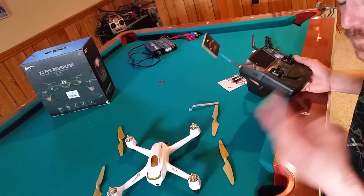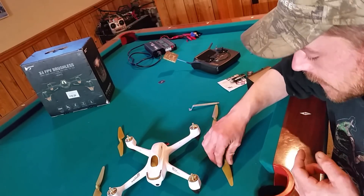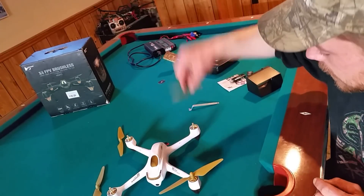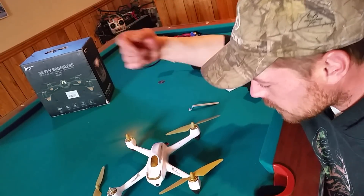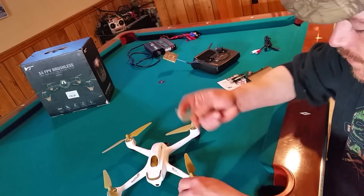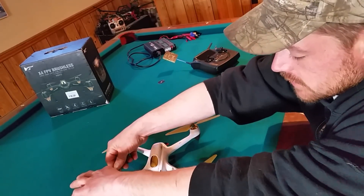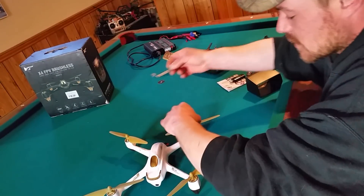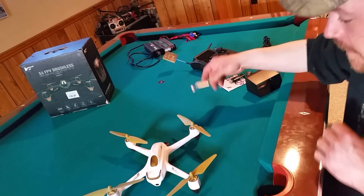Number one: get a good micro SD card. Number two: format it to FAT32. Number three: put the props on. The B props are left-front and right-rear — they tighten clockwise. The A props are left-rear and right-front — counterclockwise. They are self-tightening propellers, however I really recommend using the propeller wrench or your finger to give them a quick snug. Don't do it super tight because they're plastic threads and you can strip them. I've seen them fly off mid-air and the drone is done.